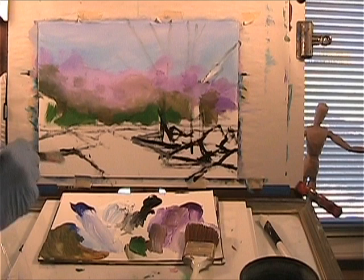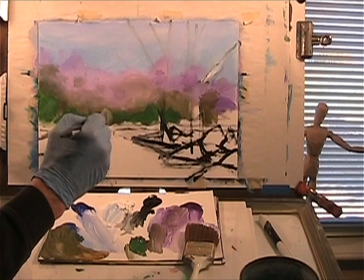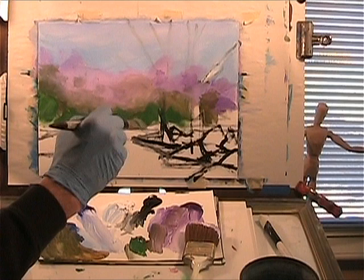Now we're really getting some green in here. These are so close in value that we should get a couple of values in it, so I'll darken it up here in a minute. We'll put some shade at the bottom of these bushes that are right on the creek's edge.